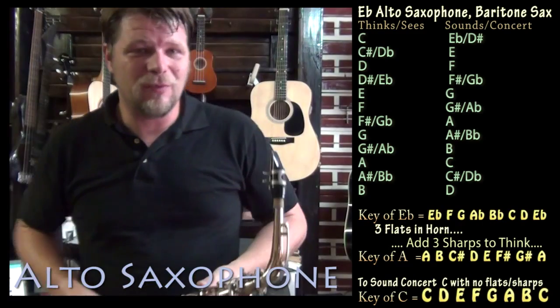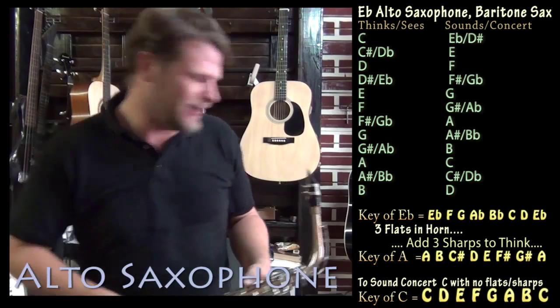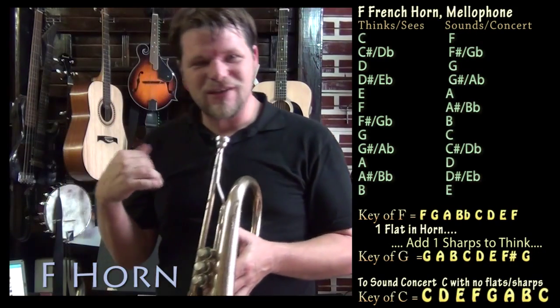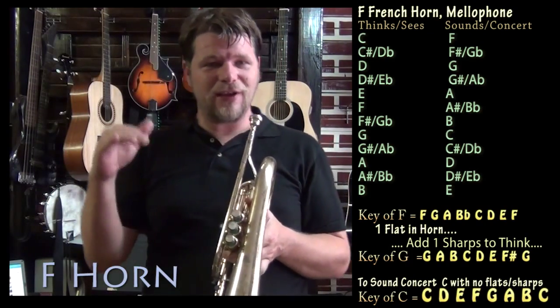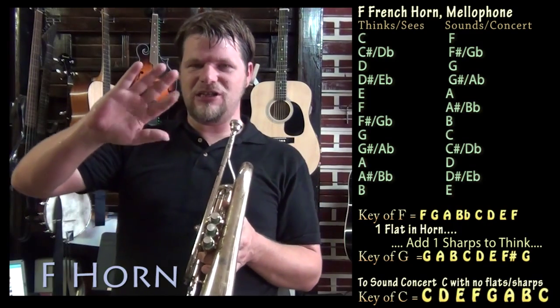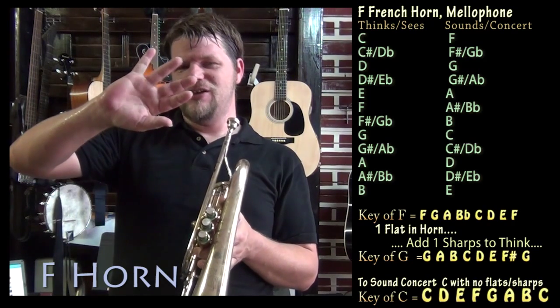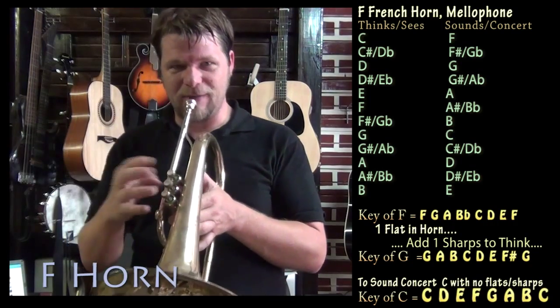Another instrument you may play is horn or mellophone, which is keyed in F. So this is my tubal horn in F, and if I played a C major scale over this, it's going to sound a little bit off. When I play a C on this instrument, it sounds an F — that's going up C, D, E, F. So if I want to play a real C, I have to think backwards: C, B, and then G. So I have to play a G major scale.